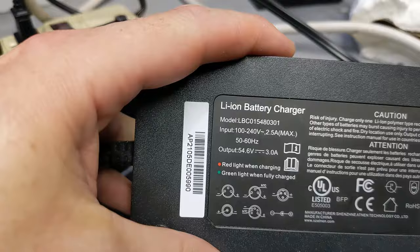These are the original chargers for the bicycle. They are rated for 54.6 volts at 3 amps.